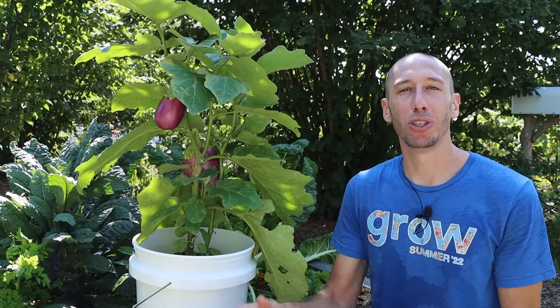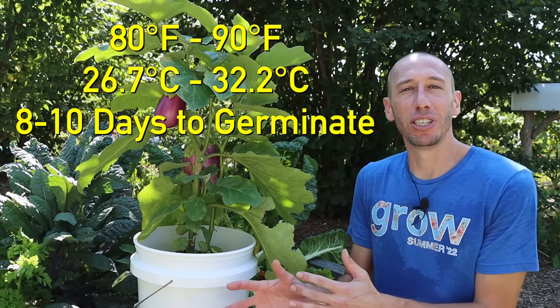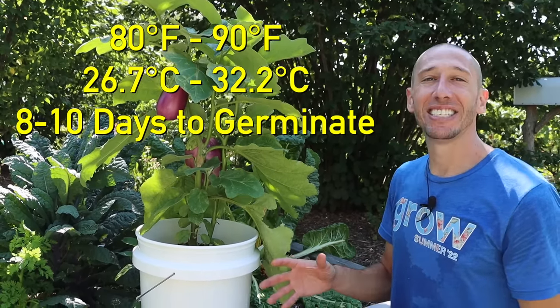Then I take my tray, bring it into the house, and place it on top of a heat mat. Eggplant seeds germinate based on soil temperature — if the soil is around 80 to 90 degrees Fahrenheit, the seeds will only take about 8 to 10 days to sprout.